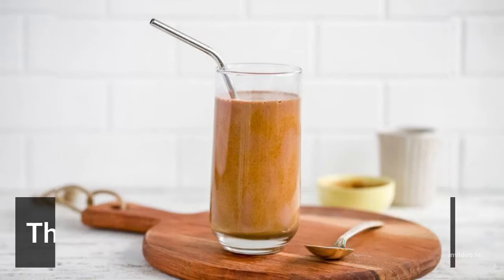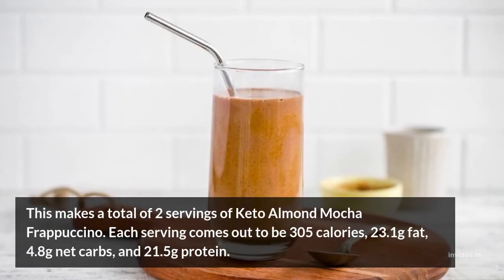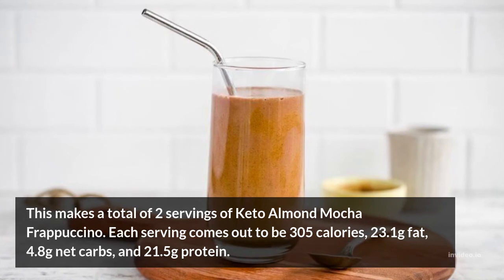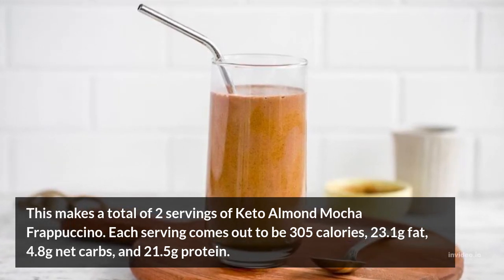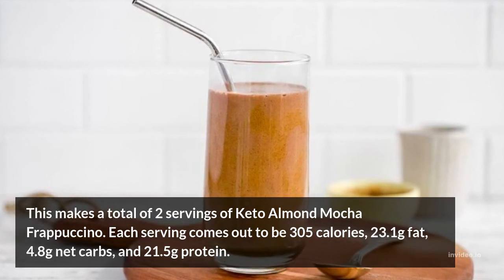The Serving: This makes a total of 2 servings of Keto Almond Mocha Frappuccino. Each serving comes out to be 305 calories, 23.1 grams fat, 4.8 grams net carbs, and 21.5 grams protein.